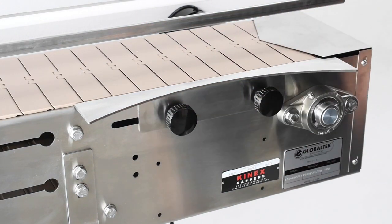To maximize the space on the conveyor, we recommend positioning the transfer plate as close to the end as possible, about 1-2 inches.